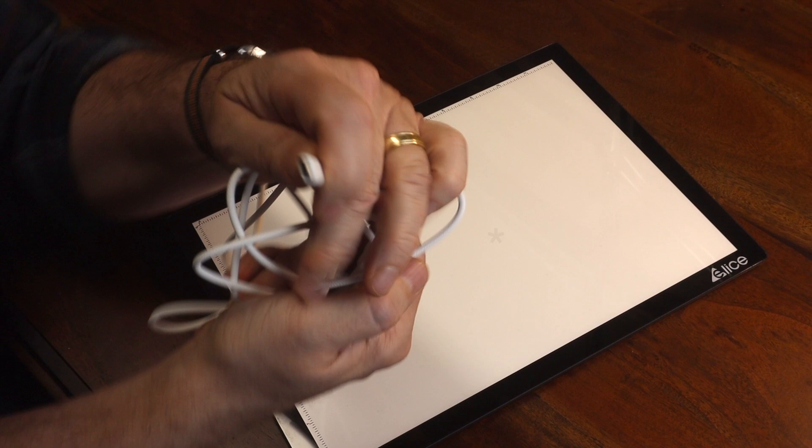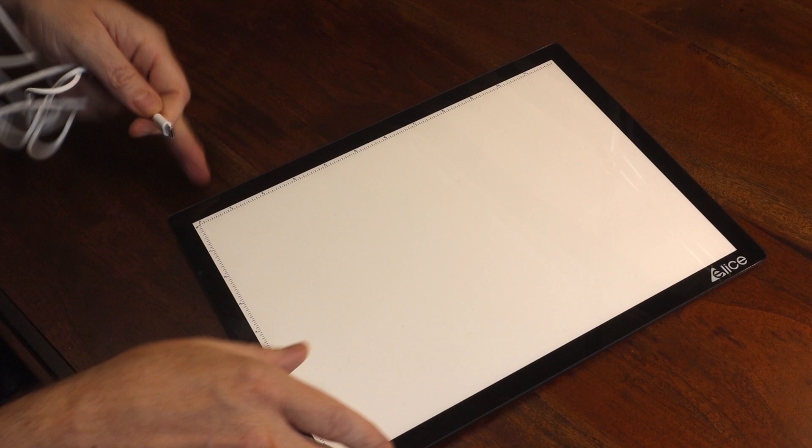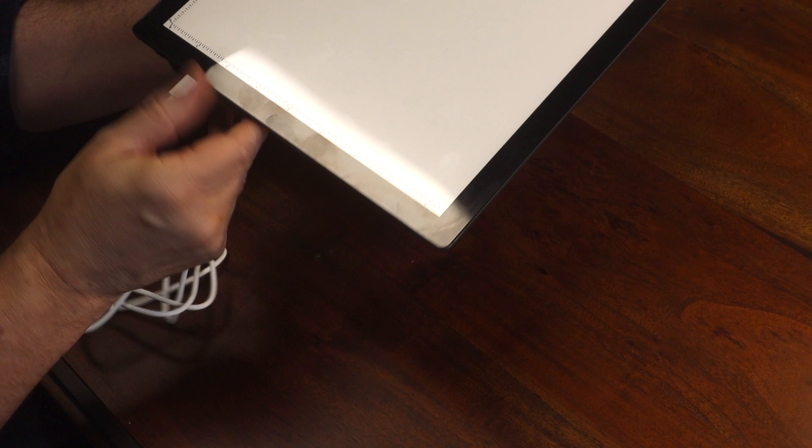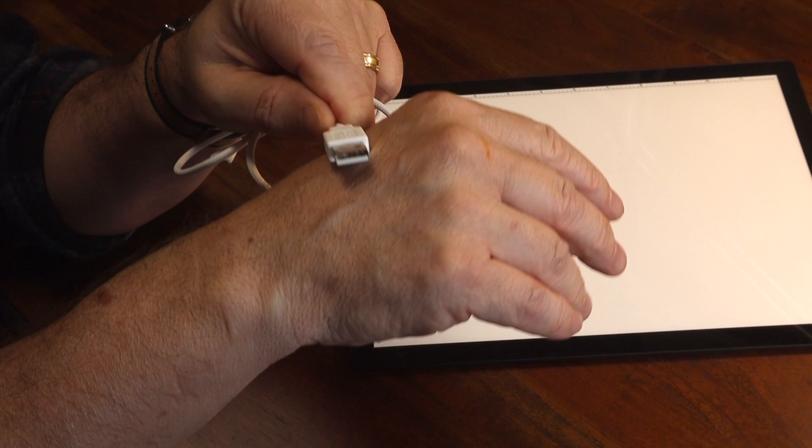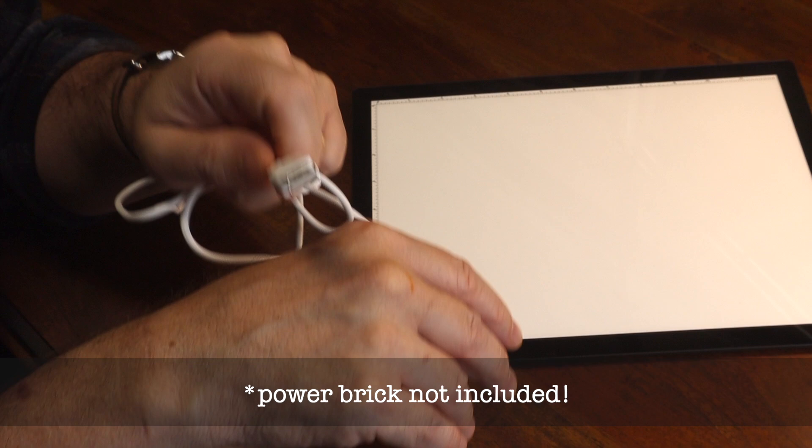You can also plug it in and work tethered, but fair warning — you'll look like an uncool Neanderthal if you do that. To charge the pad, it uses the latest Type-C charging port, and it very securely holds that C plug in so it won't fall out — it's really in there nice and tight.